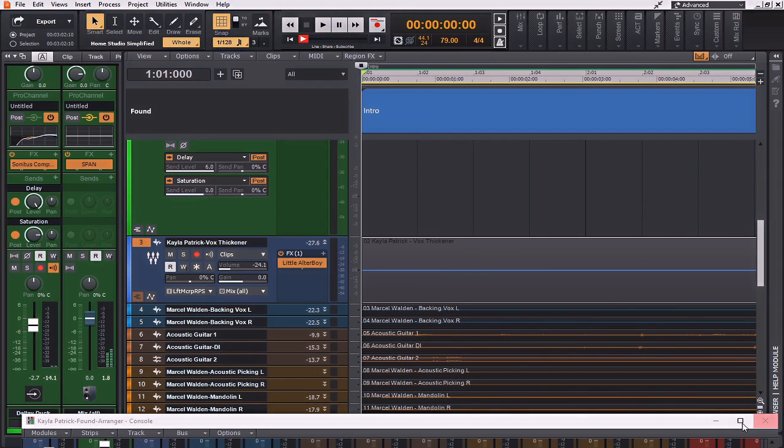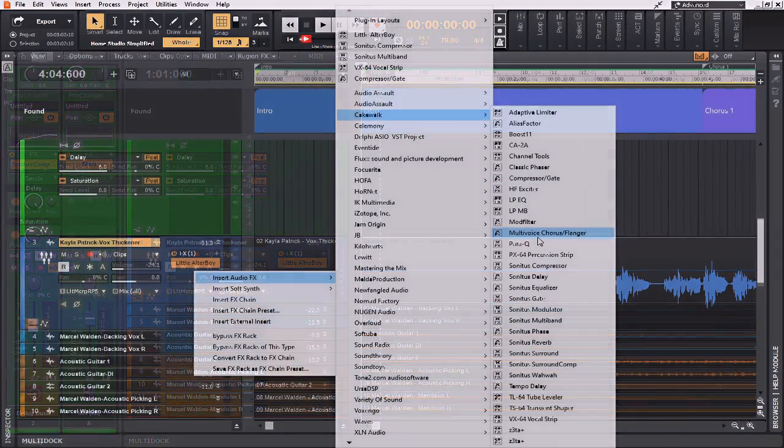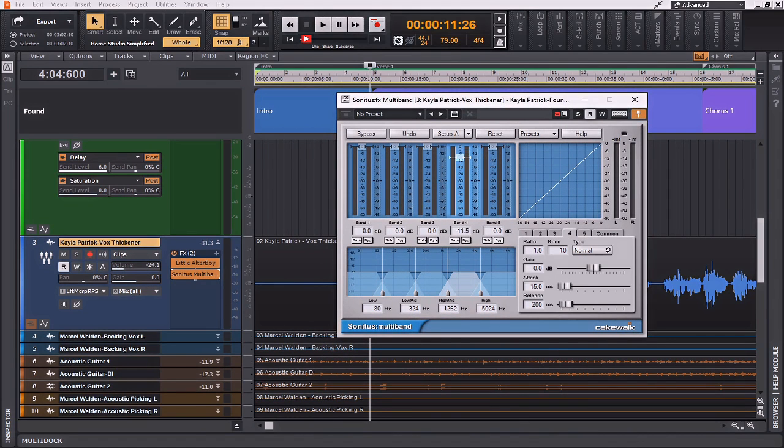I'm noticing there's a little bit of a flanger effect happening with the lead vocal, so the way I'm going to take care of this is to implement a Sonitus multiband compressor just to take care of those higher frequencies where it's actually taking place.